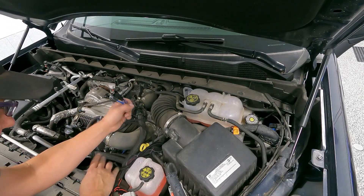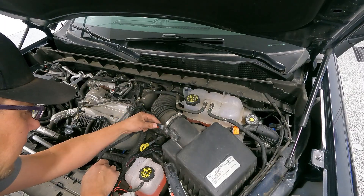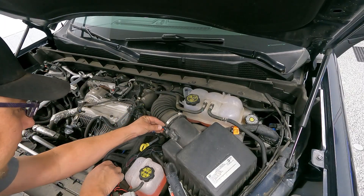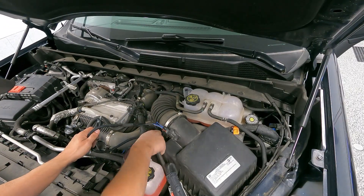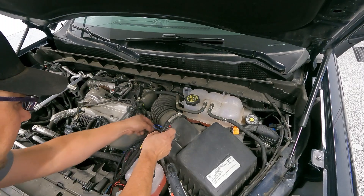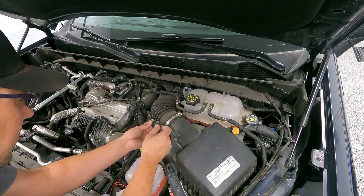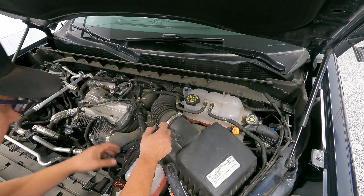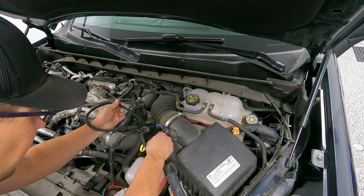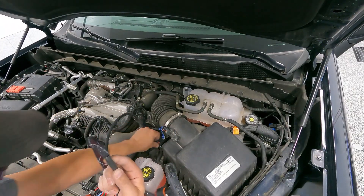Now we're going to move on to the mass airflow connection. One end onto the connector — it clicks — close the keeper. And we've got the other end right here. Connect that as well and close that keeper. At this point we have made all of our connections to our sensors. We just need to make our connections at the main controller.